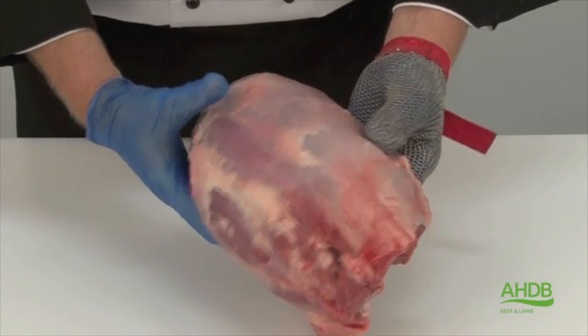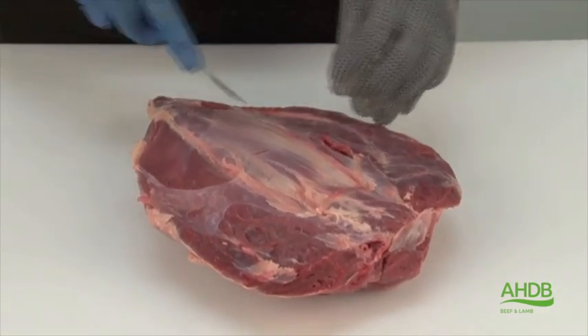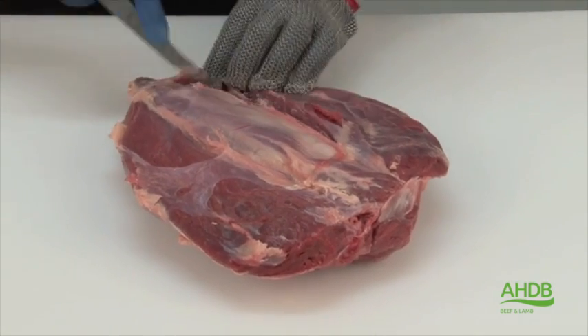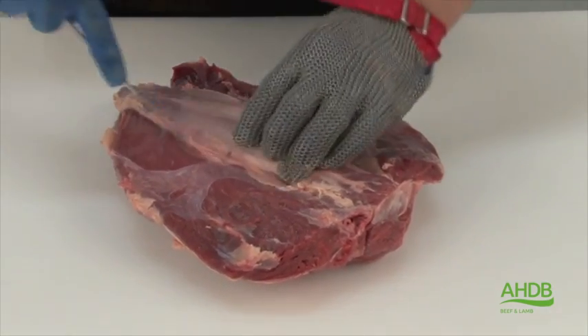I'm going to demonstrate the seam cutting technique on the heel muscle to produce parfait. To do this we start with removing the center muscle, which is sometimes called the pencil.